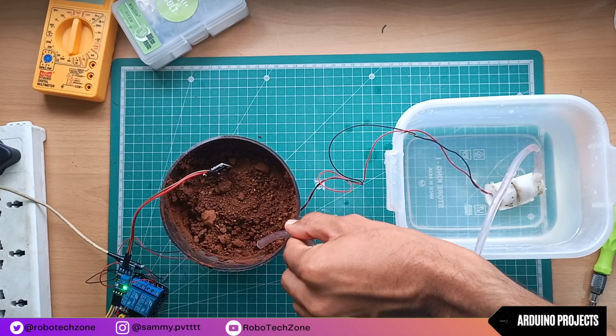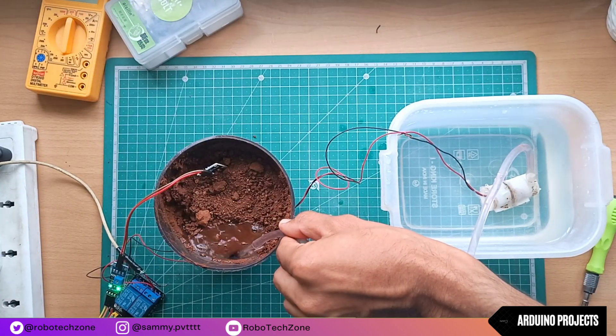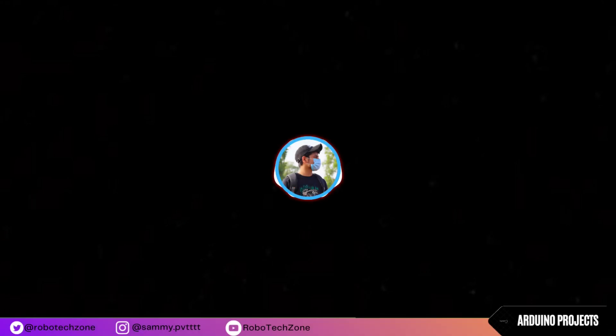Let's try it once again. As you can see, the soil is dry, the motor is turning on and giving some amount of water to the plant, and it is turning off automatically. Thank you for watching this video. If you find it helpful, please like and subscribe to my channel for more amazing videos like this.